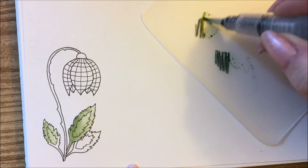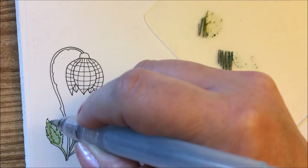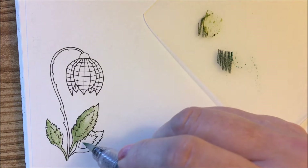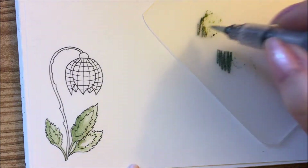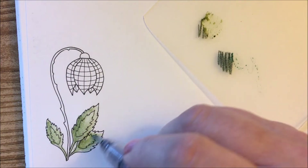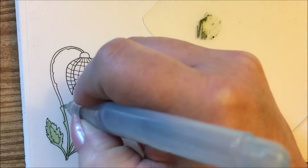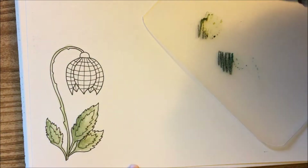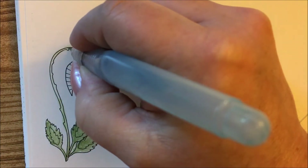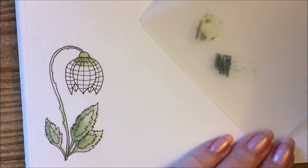I want to see how the paper is going to do with the water, along with whether this will bleed through at all. A couple layers of water, a couple layers of ink. And then we'll do the stem real quick - up and around. It's okay if I go out of bounds, it's a test page. And a little up here at the top, and we'll bring it down into the flower a little bit.